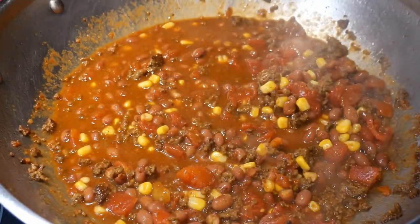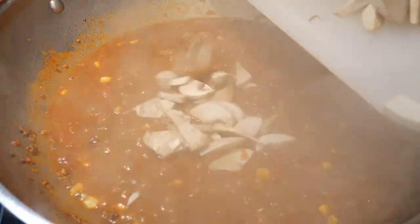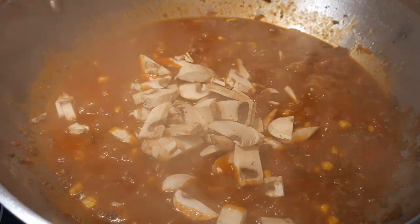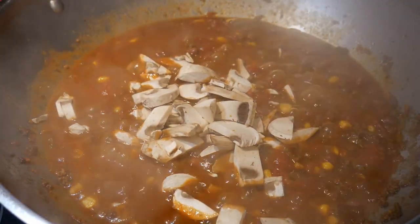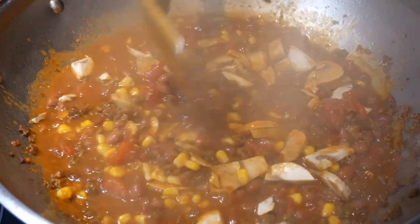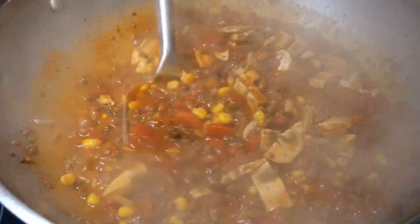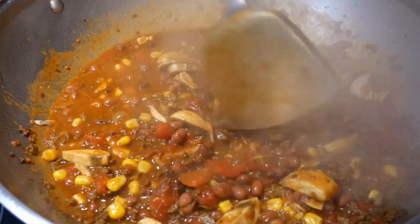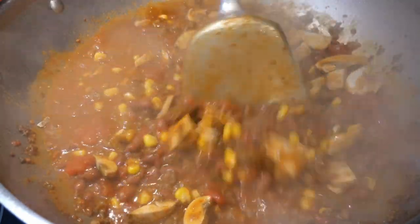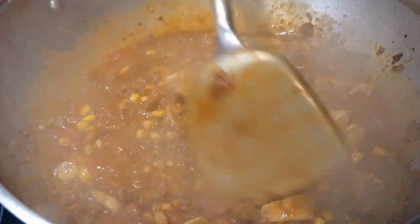After letting the contents simmer for a couple of minutes, the final ingredient I'm going to add is some chopped white mushroom. I already have the mushroom prepped in the refrigerator — all I have to do is cut them into small pieces. This dish requires very little advanced prepping, except for the mushroom, and if you don't have any mushroom on hand, you can definitely skip it. I add the mushroom toward the end of the cooking process because I do not want to overcook it — I want the mushroom to retain some texture so you can actually taste it in the chili.